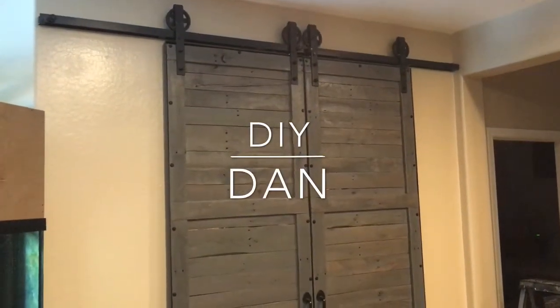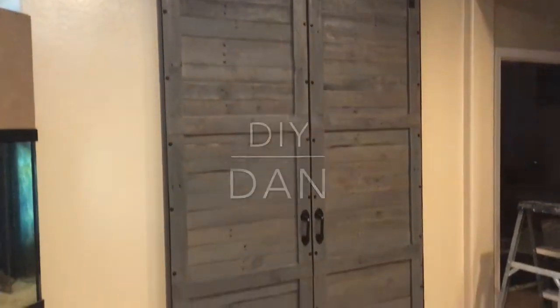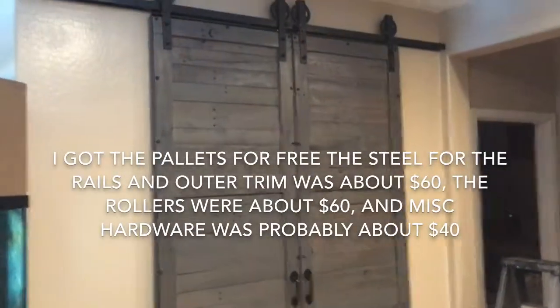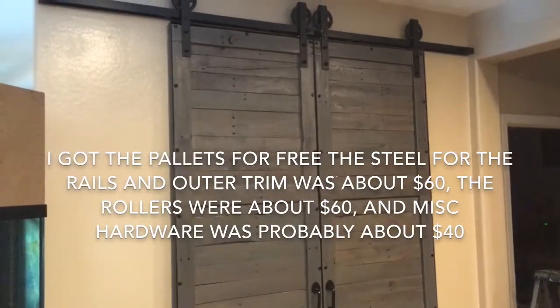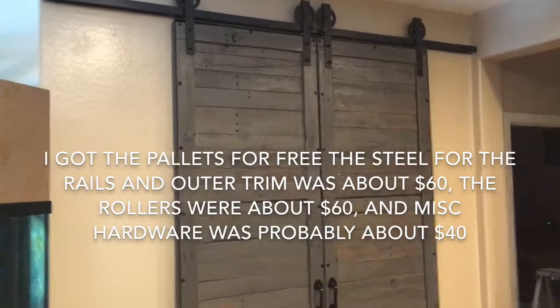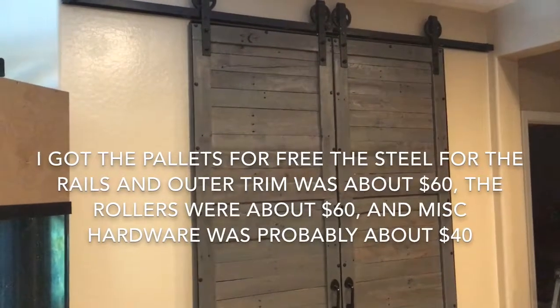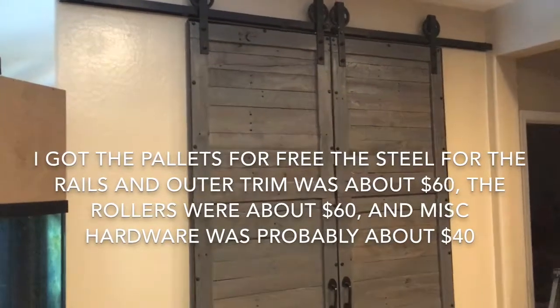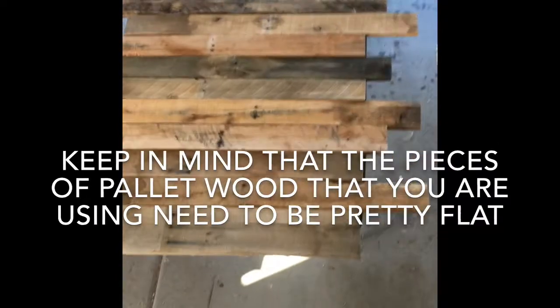DIY Dan here, and today we're going to be building and installing some pallet doors. This is the second set of pallet doors that I've made — this is actually a dual door. I made a single before. I'm going to go over some helpful hints I've used doing these and some of the mistakes I've made, so hopefully you guys don't make the same mistakes I did.